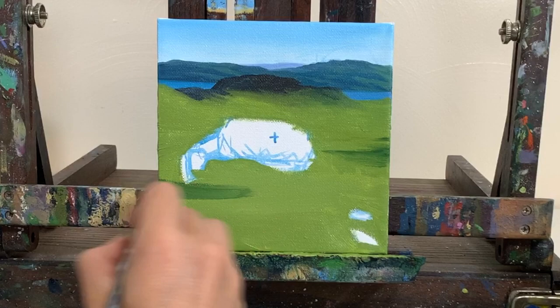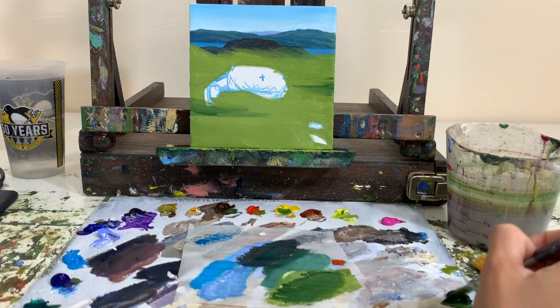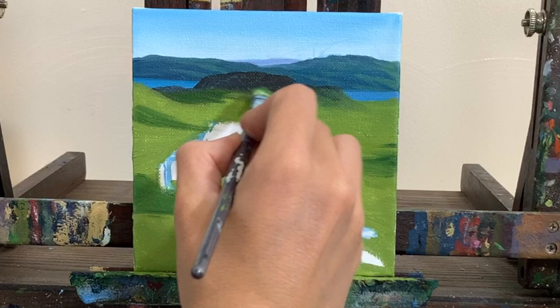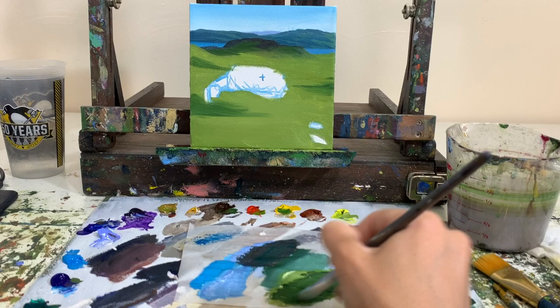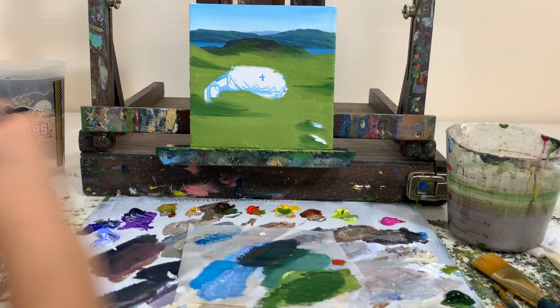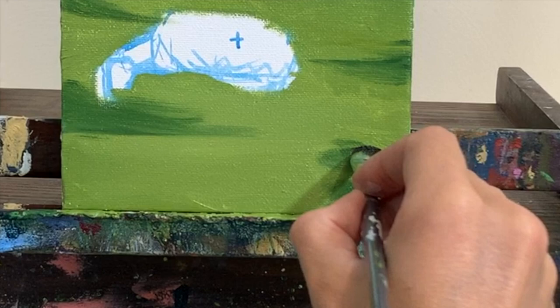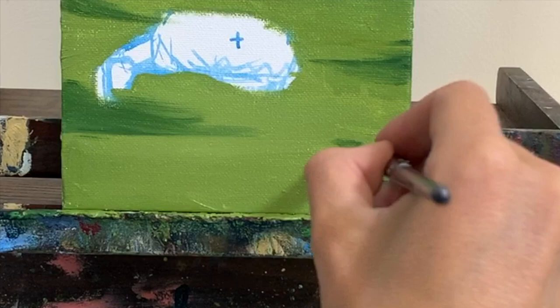We're going to have a shadow from the sheep, so add some of this color on the other side of the sheep. Adding another shadow over here, then we've got some shadows back where there's grass and some shadows from the rocks too. Now let's get these rocks — taking some burnt umber and some black to make them both really dark right now. We'll add a highlight to those later.